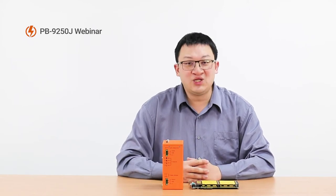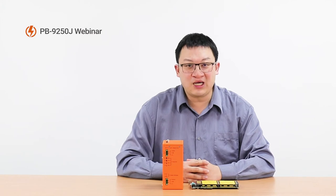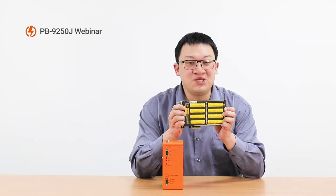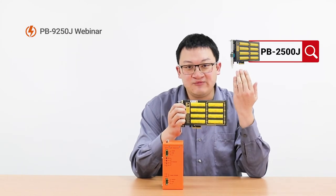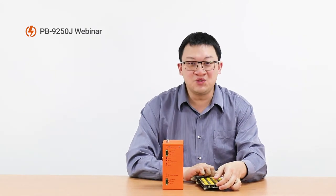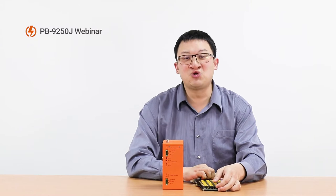Some of you might already know about our previous Power Backup Module PB2500J, launched back in 2018. For information, you can check the link here for more detail. Please still bear with me when I introduce the key features of these two modules again.